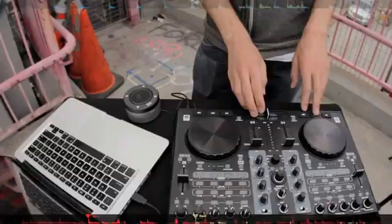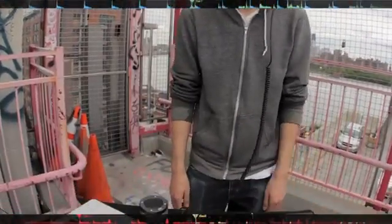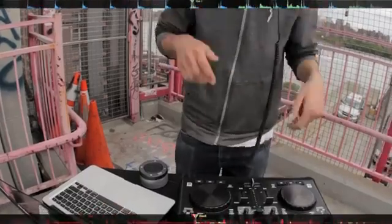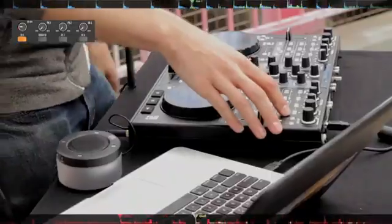Hey, this is Ghost Dad for Pro Audio Star, and I just did a routine using the DJC4. It's a new controller from Stanton. It's great for a DJ who's just starting out, or maybe a more advanced DJ who wants a portable all-in-one solution. This has the sound card built right in, so it's everything you need to get DJing right out of the box.